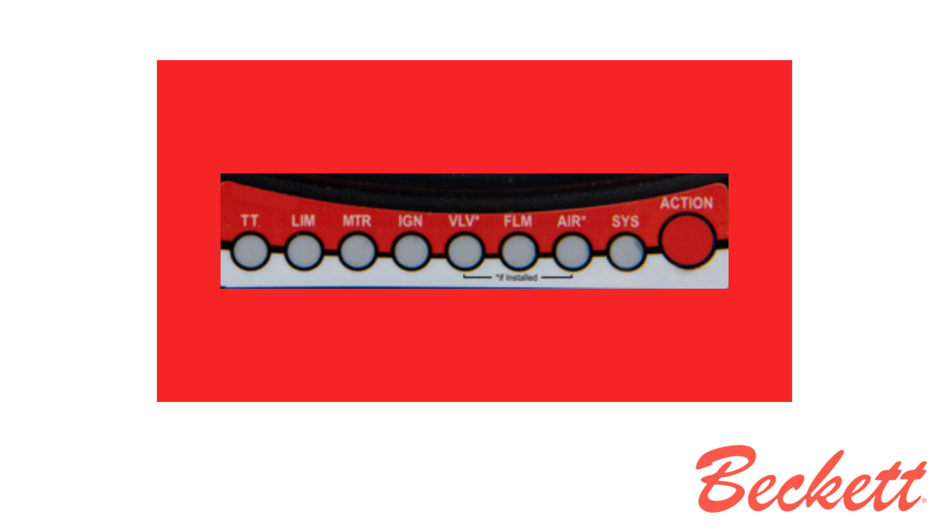We're going to begin with the top of the control where we have 8 LED lights for hands-free diagnostics. We will start from left to right. TT is for thermostat. LIM is for limit. MTR is for motor. IGN is for ignition. VLV is for valve. FLN is for flame. AIR is for air proving. SYS is for system.